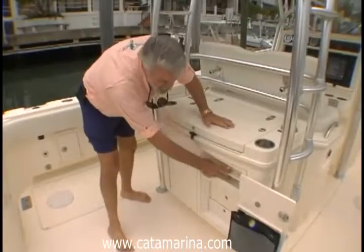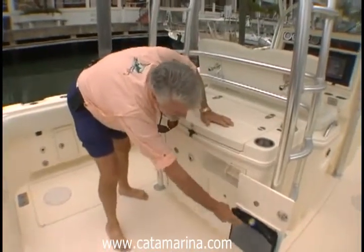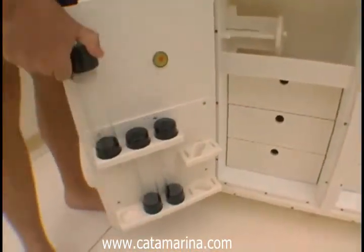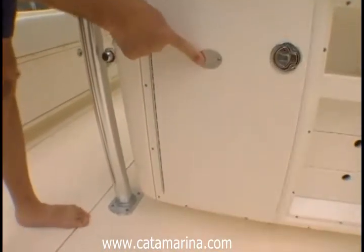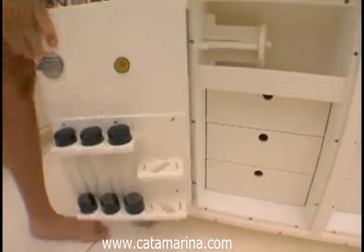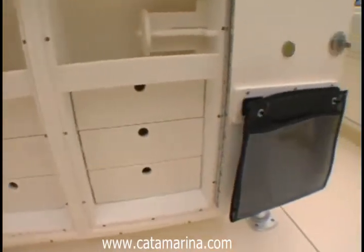Here's a place for your leader material. Drawers for lures. More lure holders here. Mirror image over on the other side — more lures, a place for your tools. And notice this little metal plate here — this is a magnet. So while you're offshore and the boat's rocking a little bit, open this up and that magnet holds the door open. You don't have to worry about it slamming into your leg.